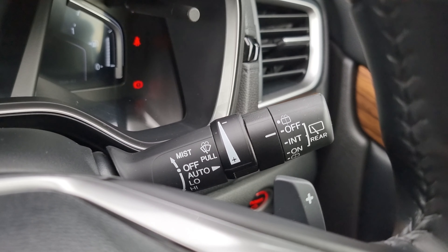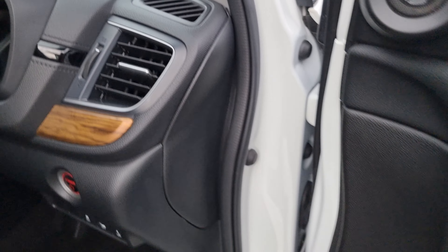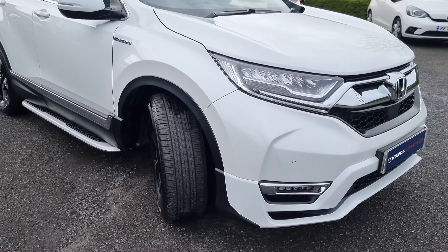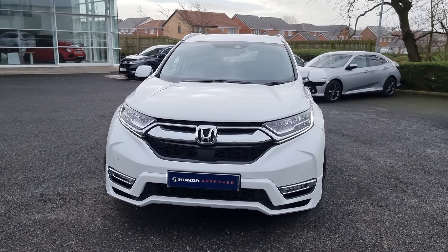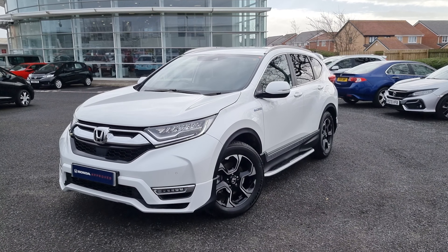There's your climate control on the screen. Now to the control screen itself, we've got navigation. We've also got your audio sources just here, and then we can go to your Bluetooth hands-free, as you can see just there. On the steering wheel, you've got your Bluetooth hands-free controls, your voice assistant, volume, and these arrows work between the two screens to control both.